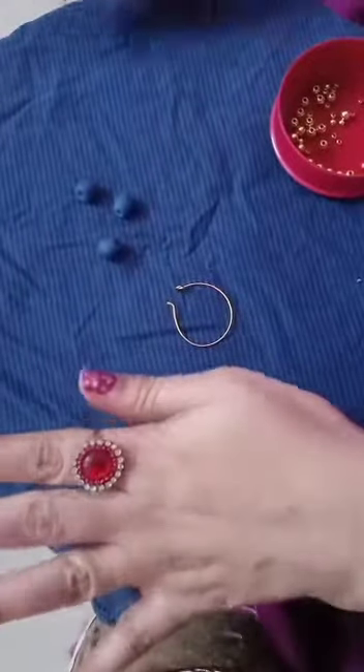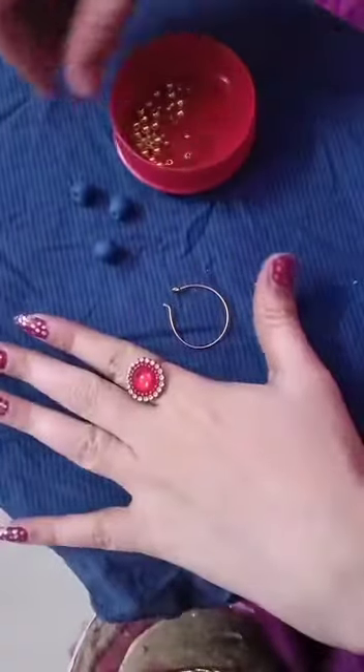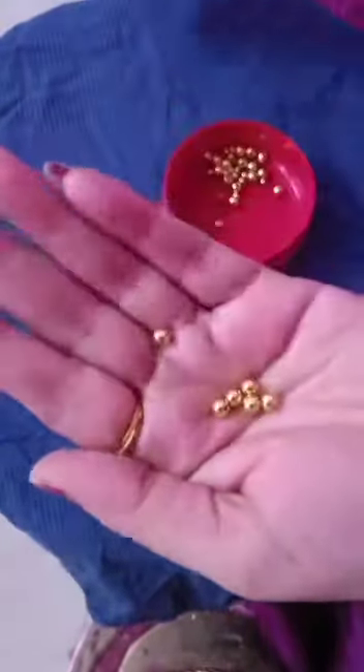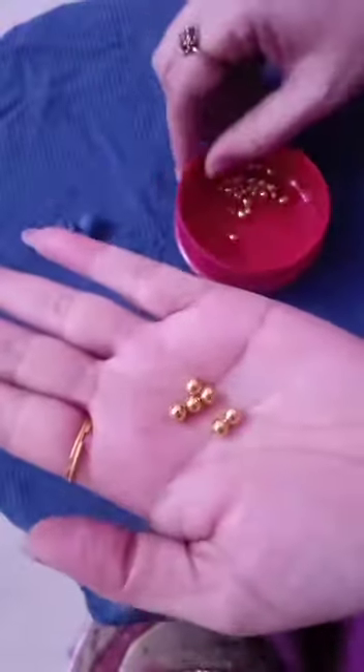Hi friends, welcome back to my channel. So today I'm going to show you clay beads earrings. I have clay beads and gold color big beads. Let's start.